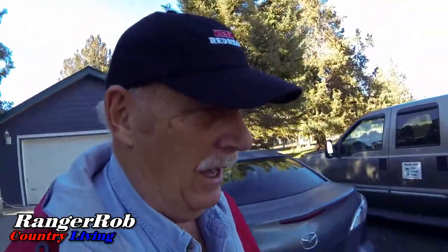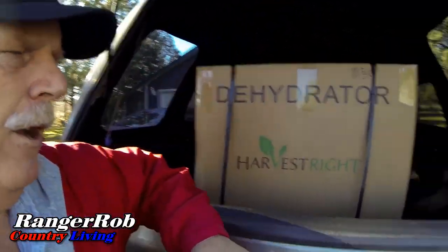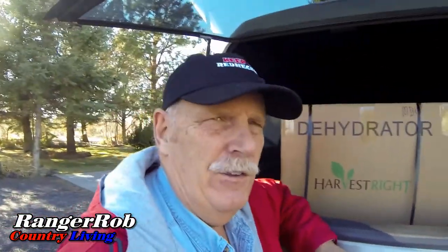Bear with me, I'll start building this tomorrow. I got a busy day today, but another really big thing came in today. It was like Christmas! The big thing that came in — which I haven't gotten out of the truck yet because I need help — is my Harvest Right freeze dryer has come in.